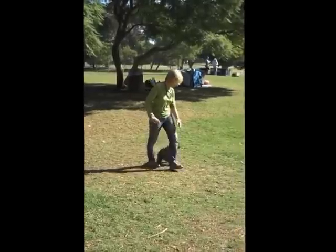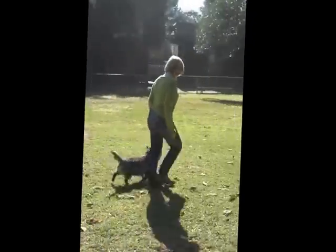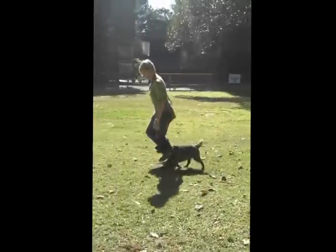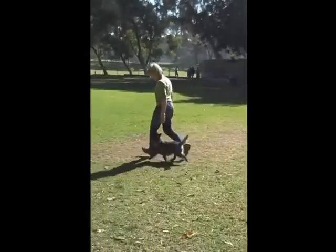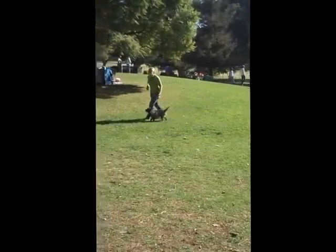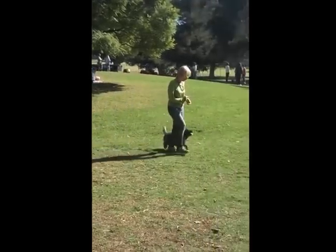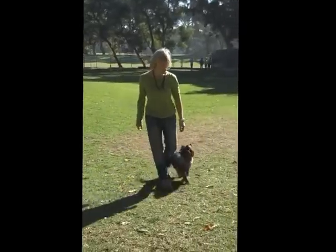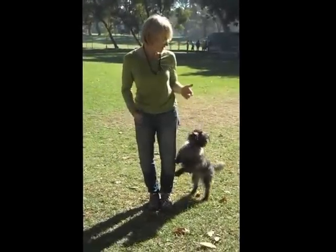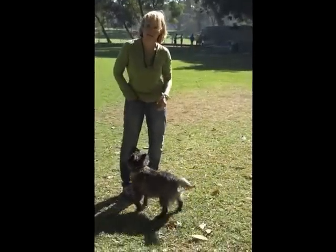Oh yeah, I don't like that — that's a good one. I don't like that guy. Oh, look at that. Watch that. Now there's a treat there. Get it. Good job! Yay! Touch! Yay! Good job! Okay, thank you.